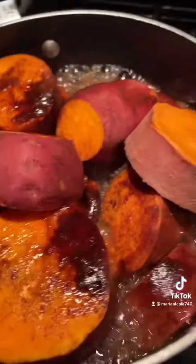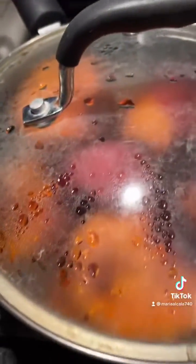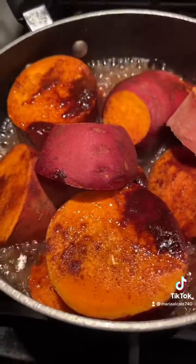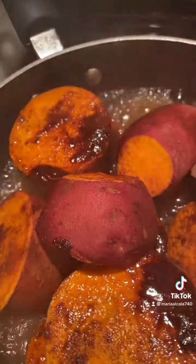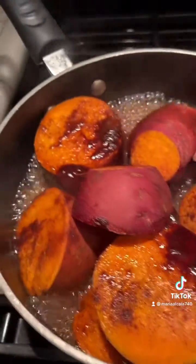Cover them on medium heat, that's all. But wash them really well so they're nice and clean, then cut them into rounds. You only need three ingredients — brown sugar, half a cup, depending on how sweet you want them.